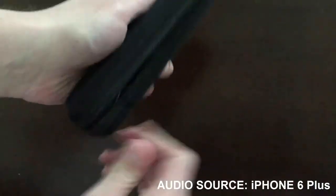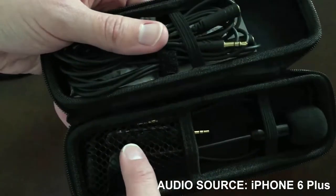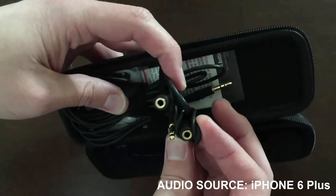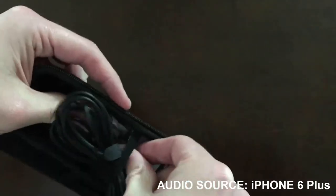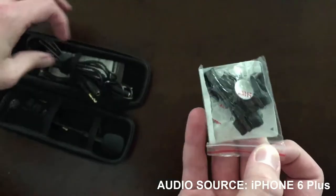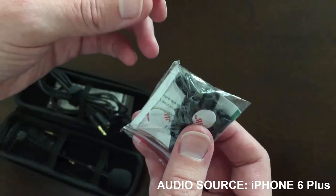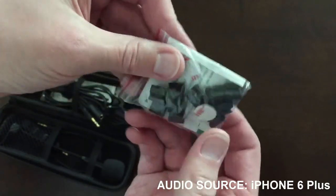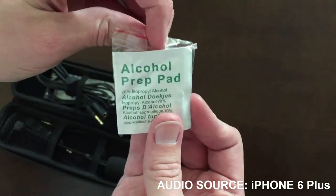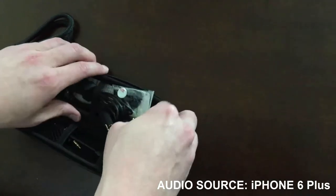It comes in a nice little soft case. Inside the case is the ModMic 5 — right here is the microphone with the mute switch. It comes with a short and a long cable, as well as the instruction manual. Inside we've also got more cable management: these are little clips that clip onto the cable to hold your headphone cable and microphone cable together, along with little 3M sticky pads to attach to your headset, and an alcohol prep pad to clean off your headset if it's not new.